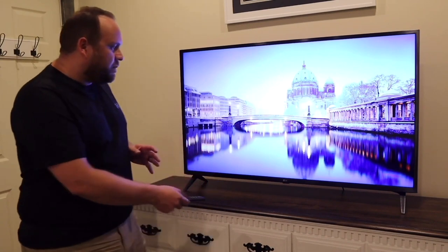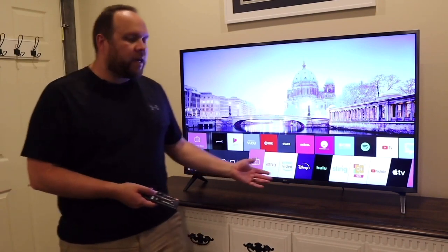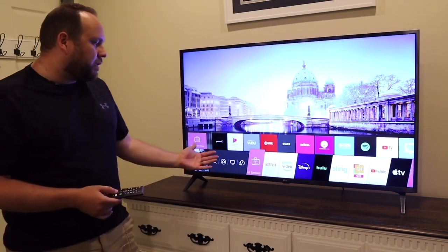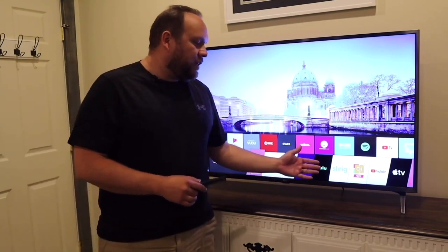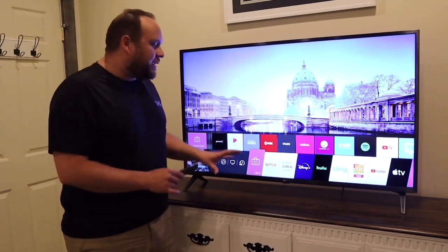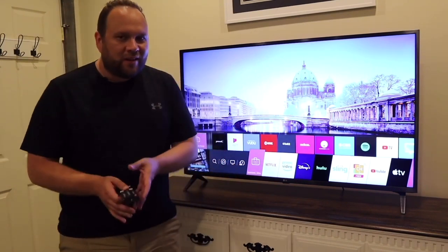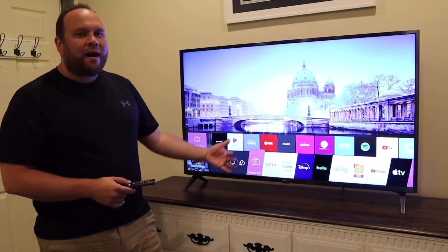LG does have a pretty fluid menu bar that comes up from the bottom, and when you first get this TV it comes pre-installed with all your major apps. It comes with Netflix, Prime Video, Disney, Hulu, Sling, YouTube, and Apple TV — those are already on there. They're pre-loaded but you do have to download each one once, and of course you need a subscription to use them.